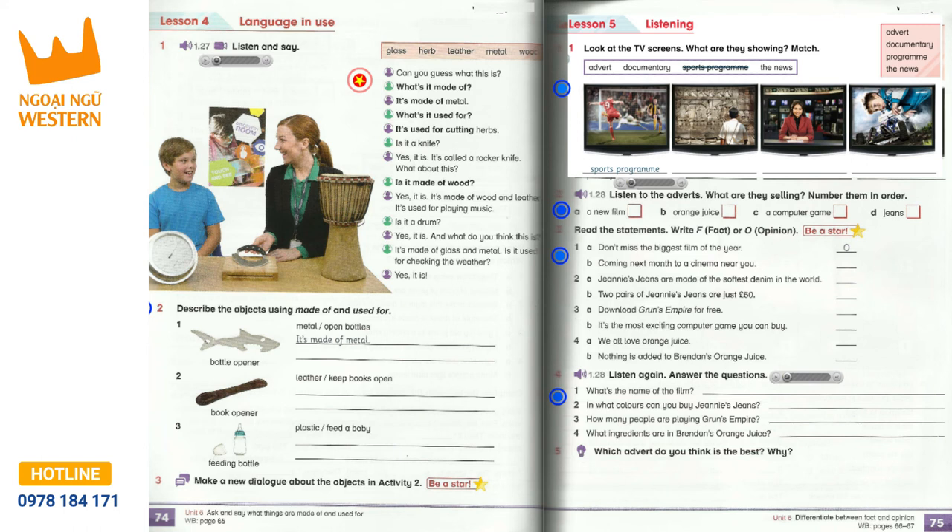I love orange juice. We all love orange juice. But how do you know it's natural? The answer is Brendan's orange juice. Our orange juice is squeezed from the orange and poured straight into the carton. Nothing is added. It's the perfect natural drink for a hot summer's day. And it tastes fantastic! Brendan's orange juice — orange juice and nothing else.